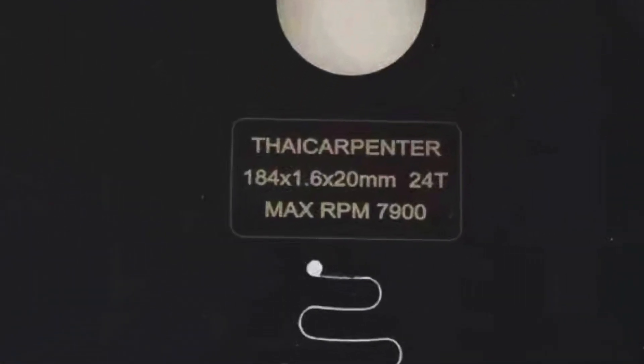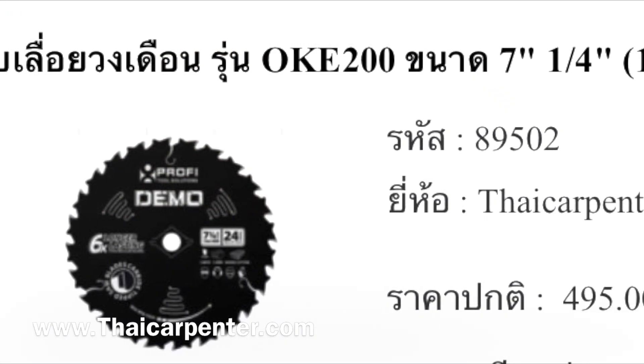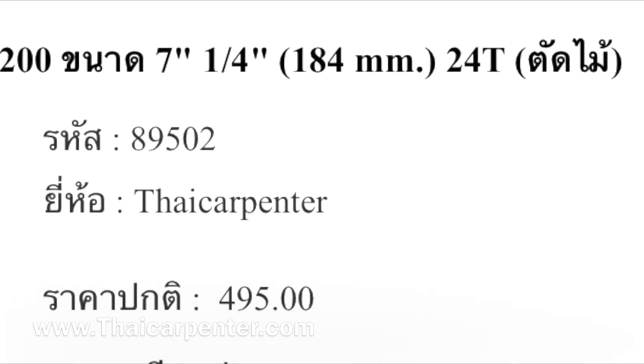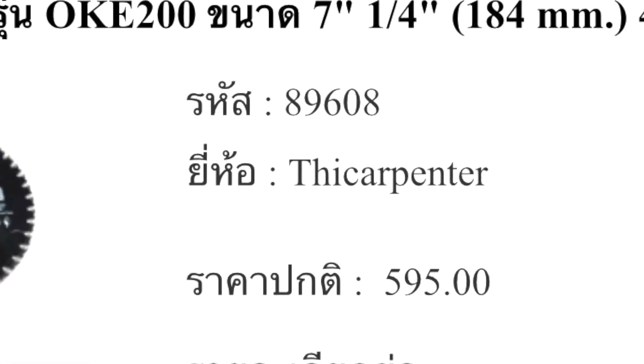หลังใบจะมีไทยคาร์เพนเตอร์โลโกของเราแนบมาด้วย ตัวนี้ราคาดีมากนะครับ 7 นิ้ว จะมีกลุ่มที่ 495 บาท สำหรับพาซอย 24 ฟัน หรือว่าจะเป็นแพงขึ้นมาอีก 595 บาท อันนี้จะเป็นฟัน